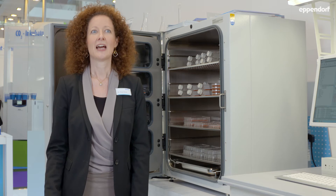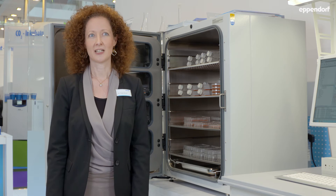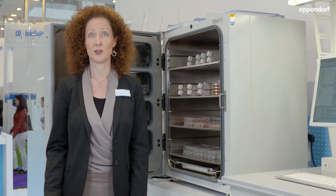Besides the right training of all colleagues that have access to the cell culture labs, thorough working is the most important thing. That means you have to clean and disinfect the whole equipment on a regular basis, especially the biological safety cabinet, the water bath, and the incubator.